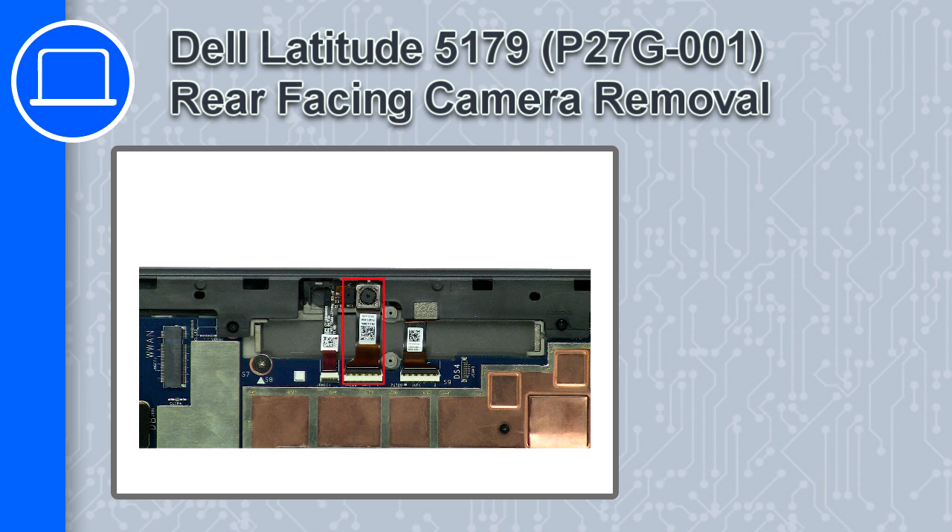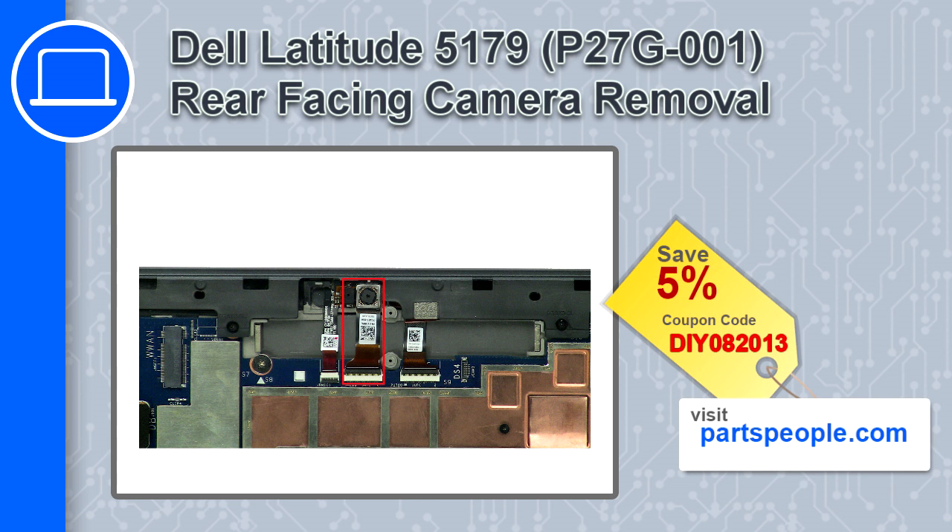What's up, this is Ricardo, and in this video I'll show you how to remove the rear-facing camera from a Dell Latitude 5179. If you're looking for parts for this laptop, go to our website and use this coupon for a 5% off discount.